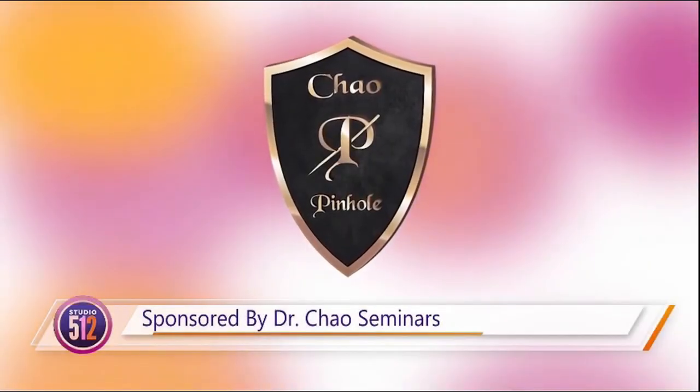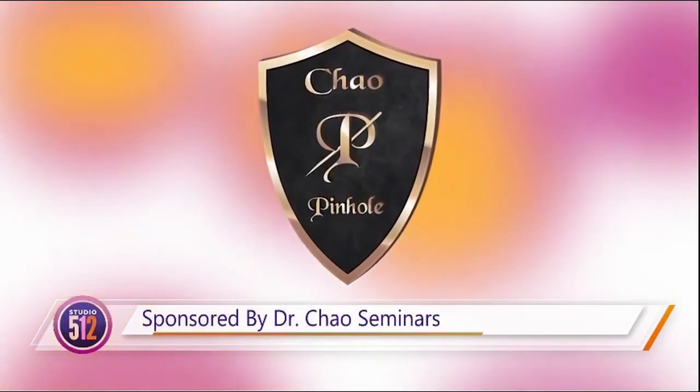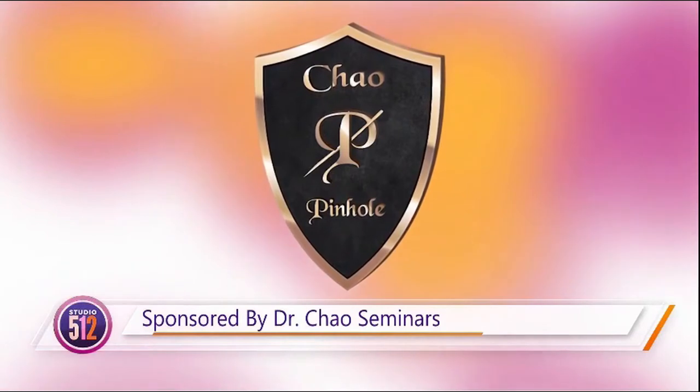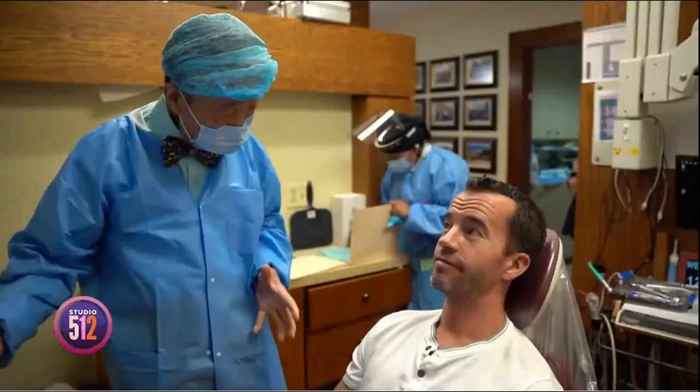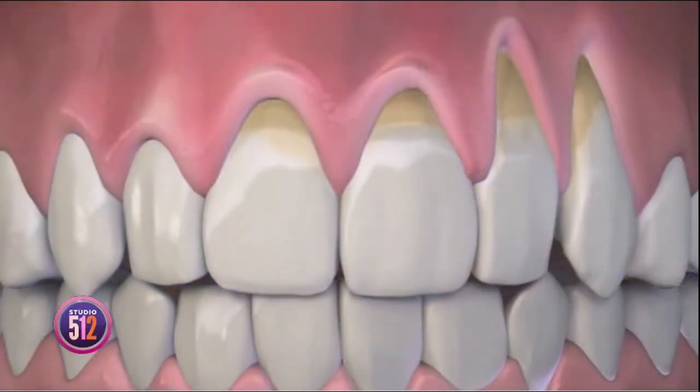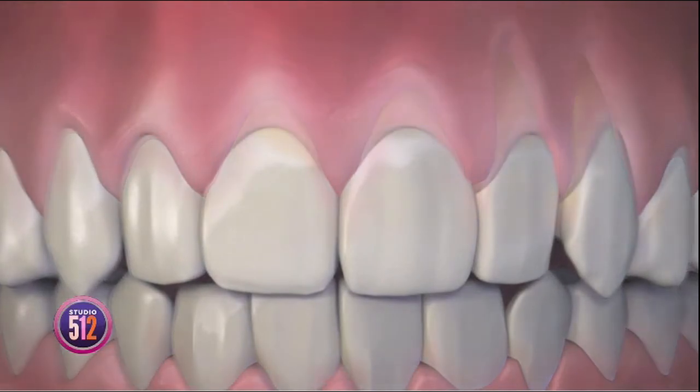Did you know receding gums can cause tooth sensitivity? But we know that the dentist is maybe not everyone's first favorite place to go. In fact, a lot of people get a little bit scared about going to get their teeth worked on. Never fear though, because today we have dentist Dr. John Chow here with us to talk about why he developed pinhole gum rejuvenation, which is the first minimally invasive treatment to correct gum recession.